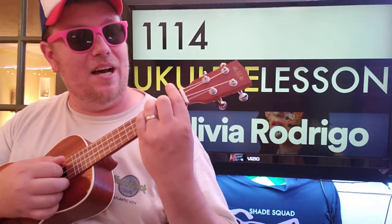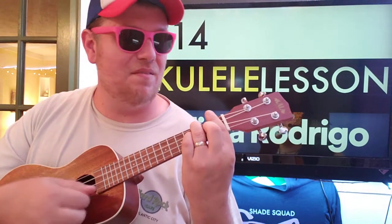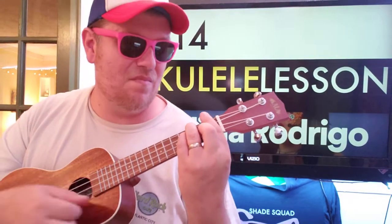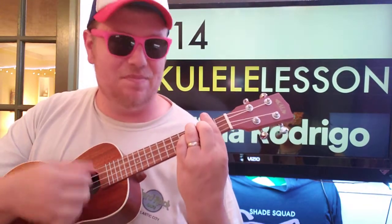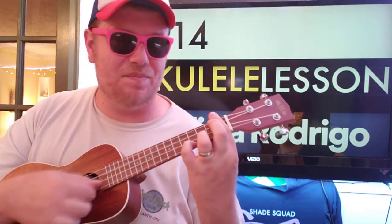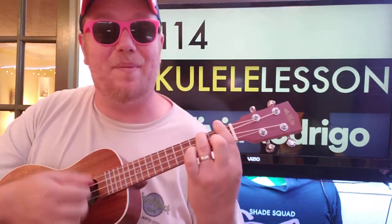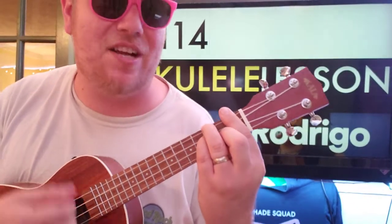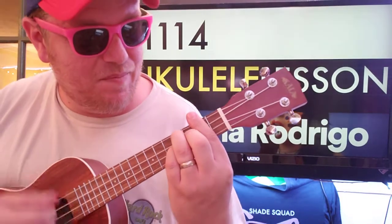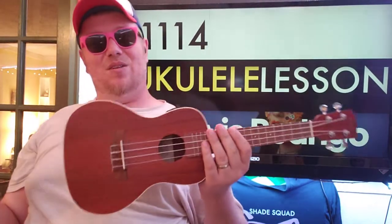Going back to the beginning: that F on the first fret, then D minor first fret, then 4-3-4-2, and then 1-1-1-4. Then you go back to that F on the first fret and start over — D minor first fret, 3-3-2-1, then 4-3-4-2, and then 1-1-1-4. That's it — that's the whole song.